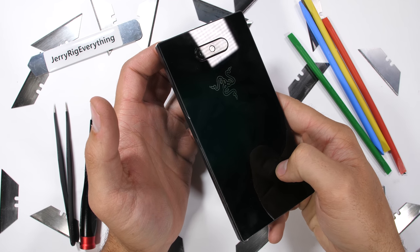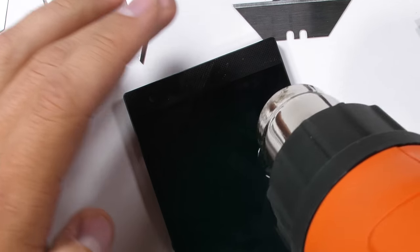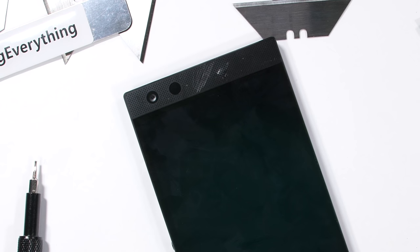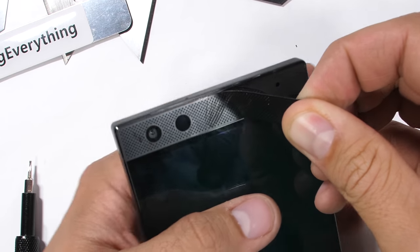Usually when I get brand new phones like this Razer Phone 2, I'm one of the first people to ever try and take them apart. Since manufacturers generally frown upon dissecting phones or fixing your phone yourself, there is zero instruction on how it's done.